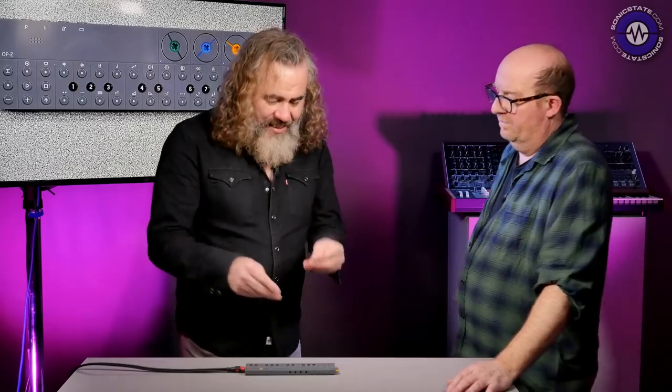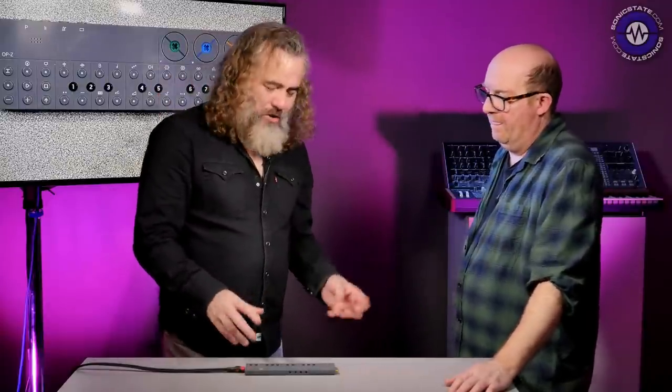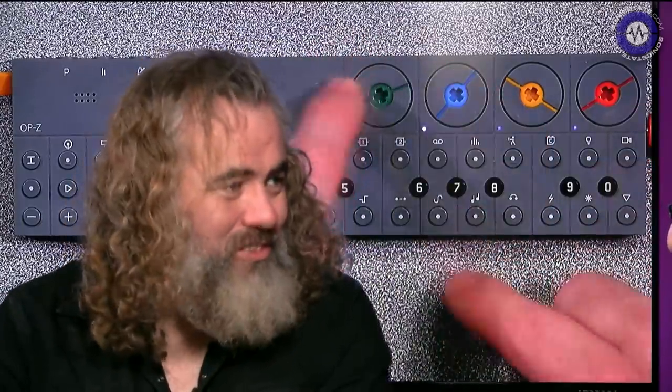That's it in terms of synthesizers — you can't get into the nitty-gritty and choose what the macros are, so people who are real sound designers might find it limiting. However, the different engines respond differently, and it's really about an exploratory approach — you don't know what they do, you just turn them.